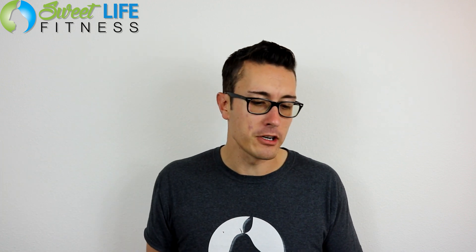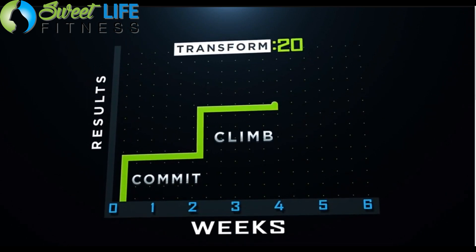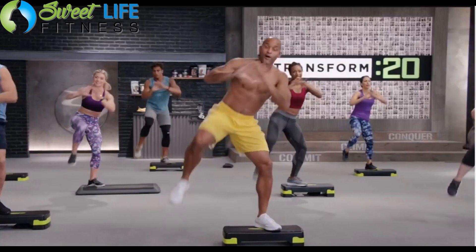If you think this program is less than Max 30, you're wrong — it's actually going to be more. It's 20 minutes a day, a six-week program, broken into segments of two weeks each: the first two weeks you commit, then you climb, then you conquer.